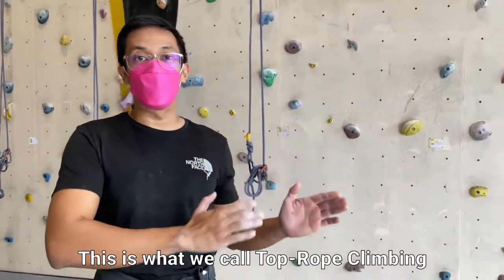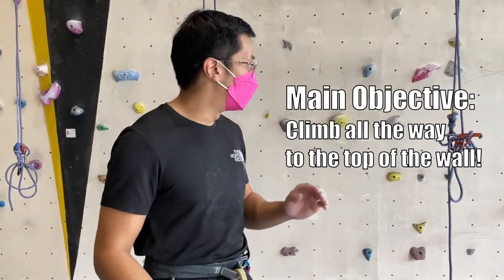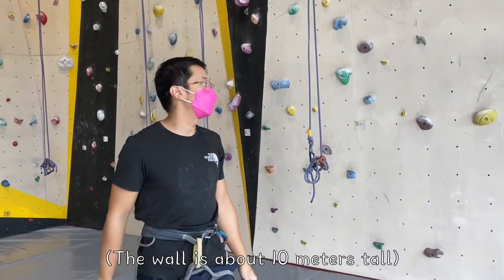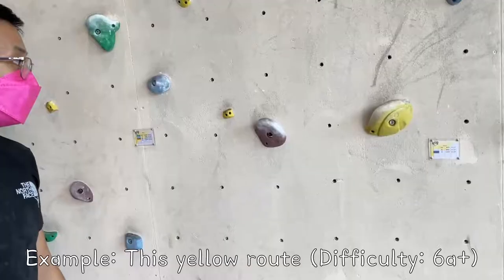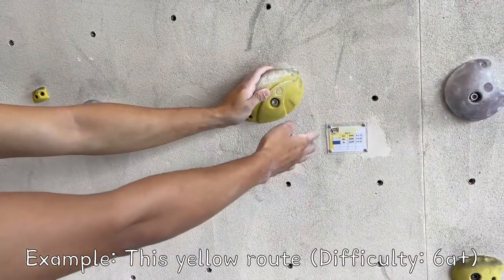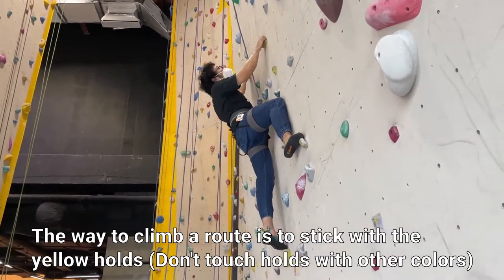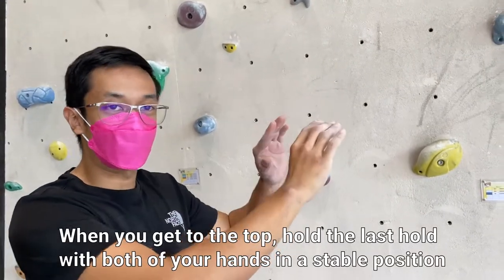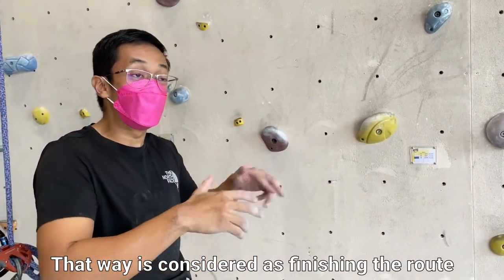So this is what we call top rope climbing — we'll explain why it's called top rope later on. As a climber, your objective is to scale this entire wall, which is around 10 meters in this gym, and the goal is to get to the top. Normally you would follow the same color. For example, you can start with this yellow route, which is graded 6A+ according to the guide here. You just stick with the yellow color — you don't touch the blue holds or the brown holds. When you get to the top, you have to hold the last hold with both of your hands in a very stable way. That's how it's considered finishing the route.